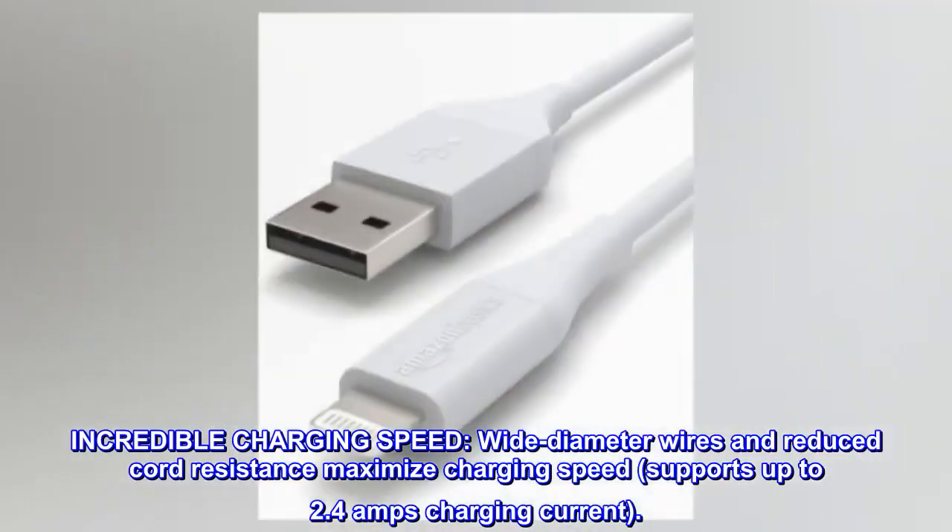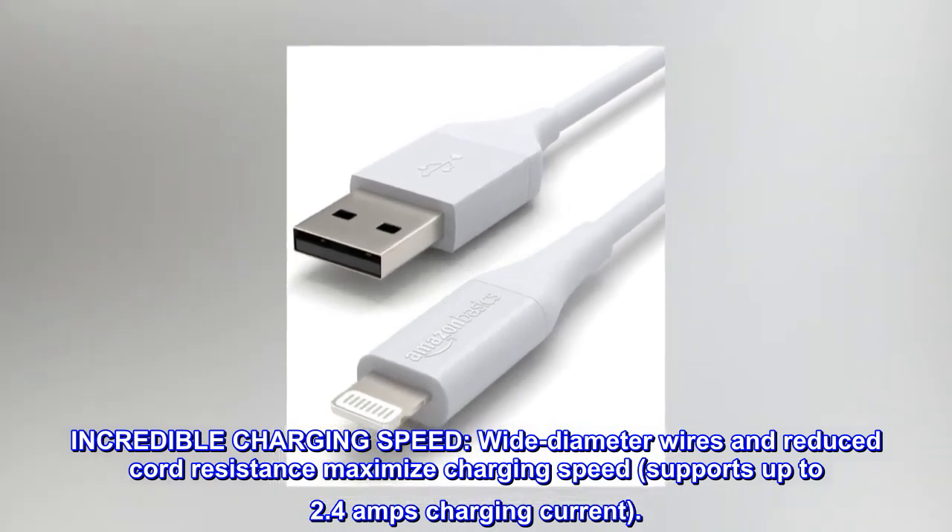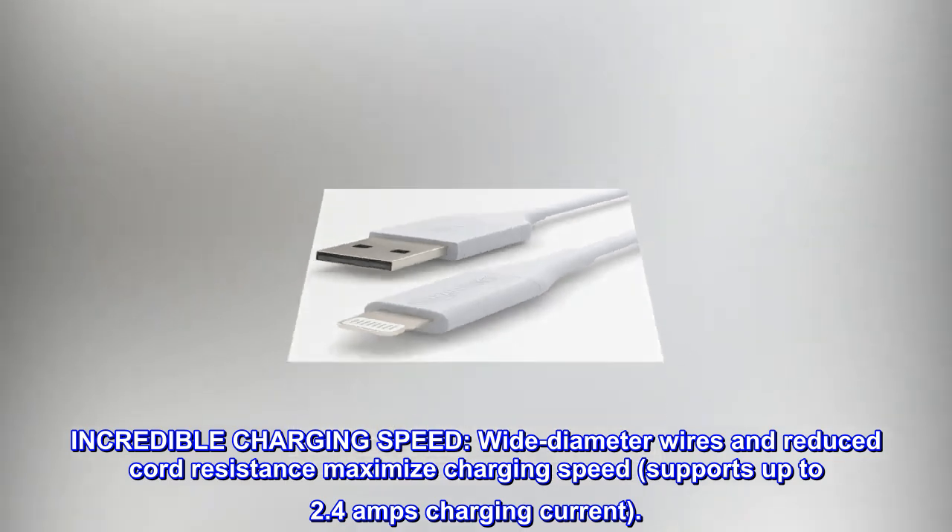Incredible charging speed. Wide diameter wires and reduced cord resistance maximize charging speed, supporting up to 2.4 amps charging current.